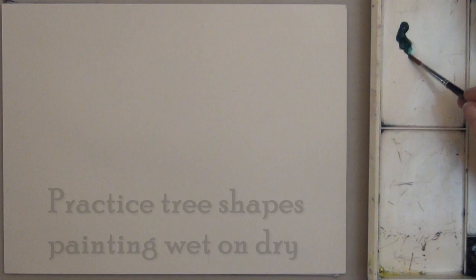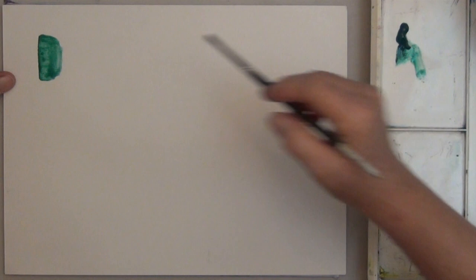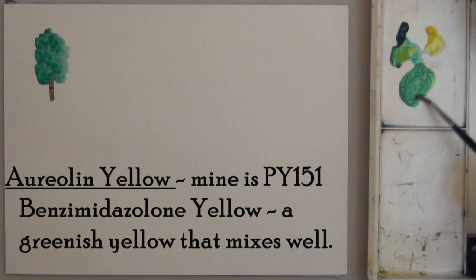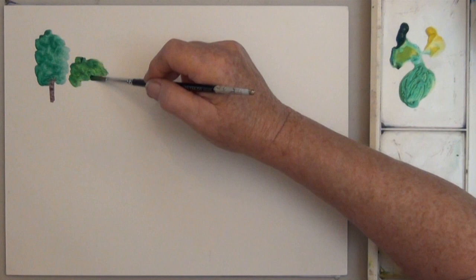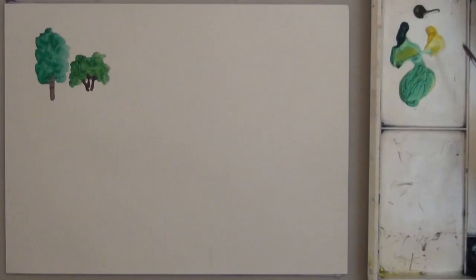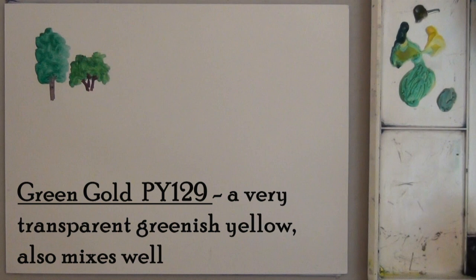Trees come in a wide variety of shapes. It's a great idea to take a sketch pad with you to the park and practice painting a few different tree shapes. Trees can be so many shapes — they can be tall and thin, or short and round. The trunk may be mostly covered with leaves, and some may only have leaves at the top.